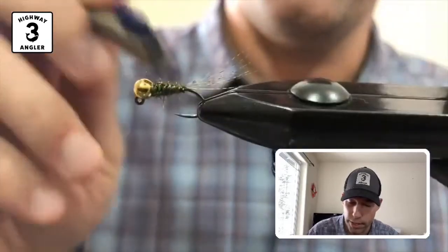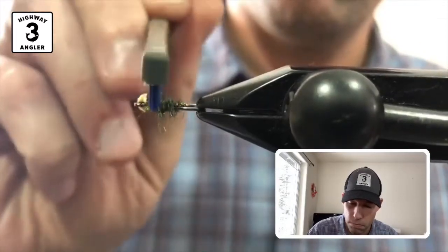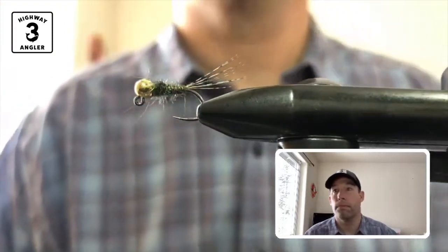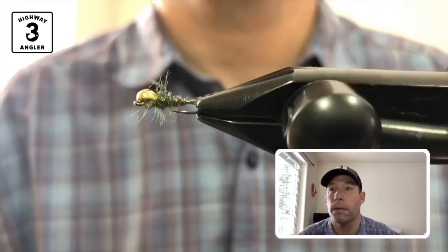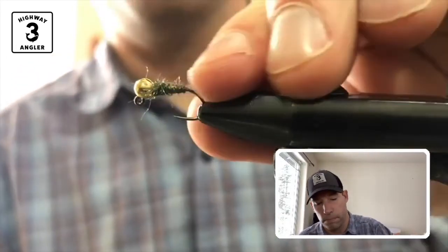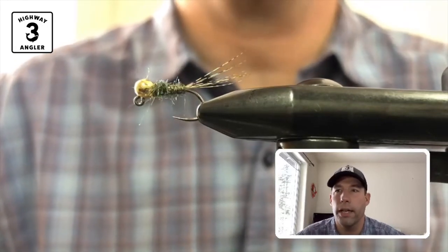Could look like legs to a trout. Could look like wings. Who knows what the trout think. There you go. This is a jigged green drake.